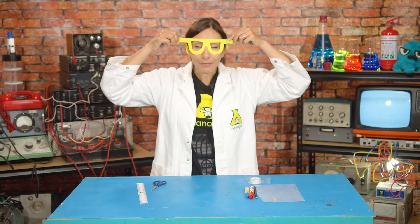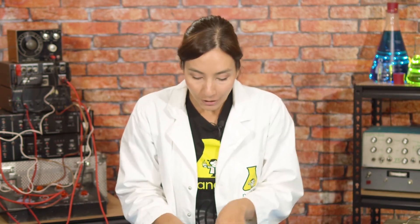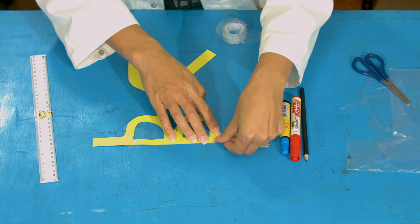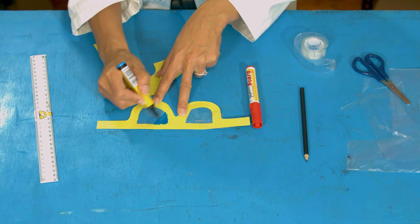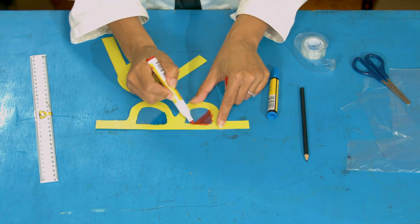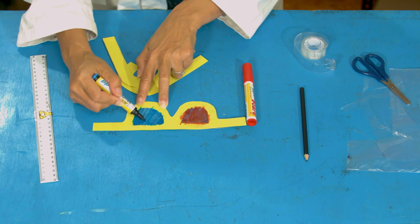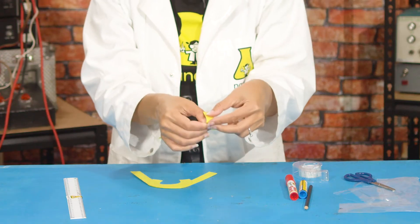Now we need the middle bit — the rainbow part. I've got nothing in the eyeholes yet, so I'm going to add something see-through. I found a bit of a sandwich bag that was going in the bin — I've saved it, washed it, and cut out shapes to sit over the eyepieces. Tape those on, and then the fun bit: color them in with markers. You can make them stripey or your favorite rainbow colors. I'm going to do red on one side and a bluey-violet on the other — my favorites.